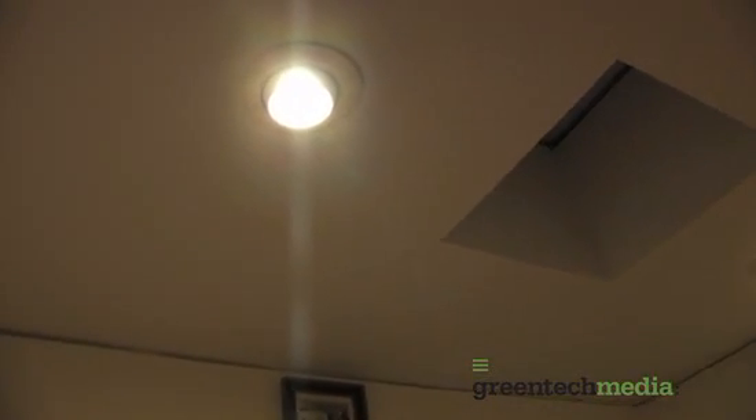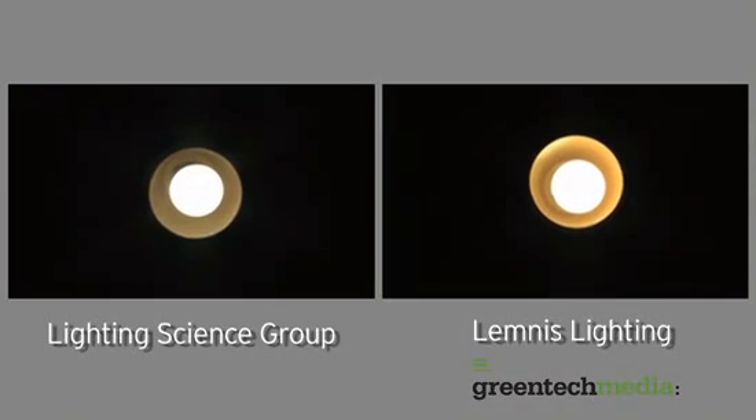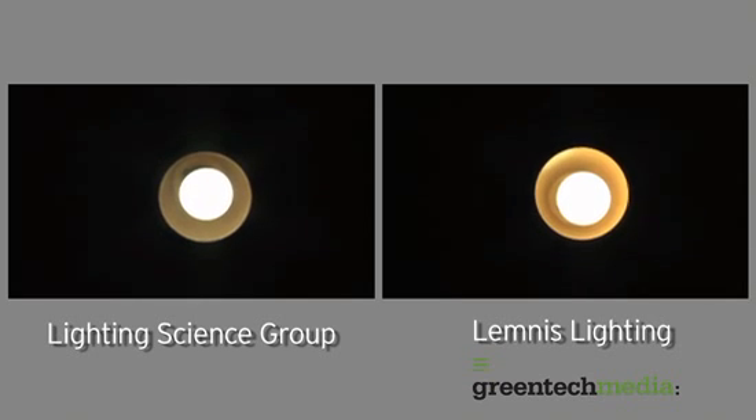Now it's time for the test. Here we have the ceiling test — two lights, both alike. On the far end we have the Lemnus bulb and over in the near corner we have the one from Lighting Sciences. This is on full blast — same dimmer, same switch. The Lemnus one has a slightly more appealing color: a rich yellow. There's a more clinical white to the Lighting Sciences bulb, but they're both about the same brightness.